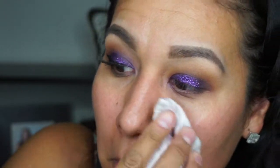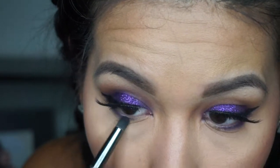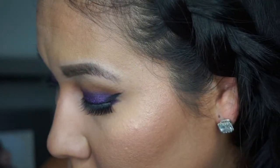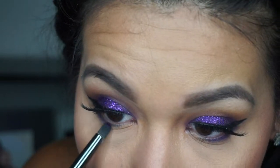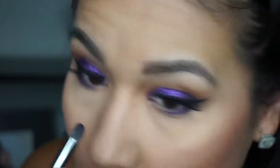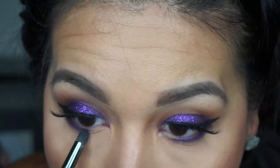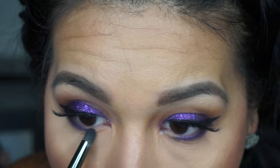Then I wipe away the excess glitter because there's a lot of fallout. I'm using that same purple shade on the bottom lash line, applying it with a pencil brush, and then blending and smoking it out a little bit more.